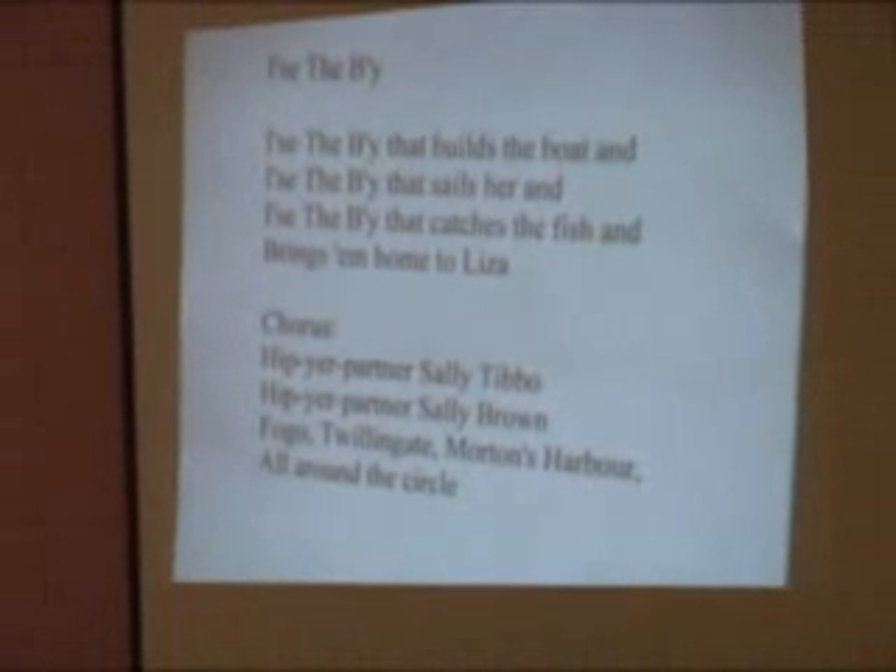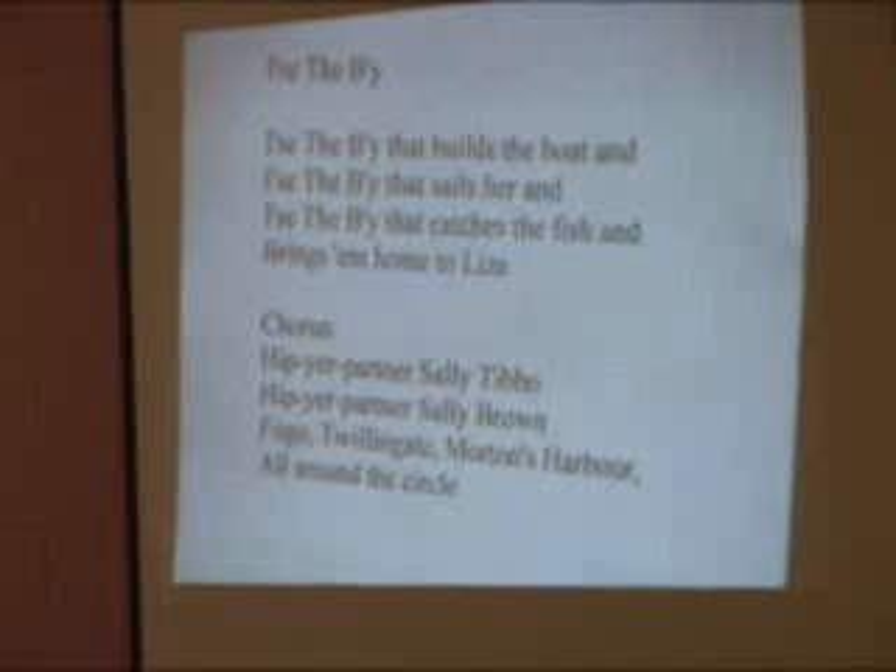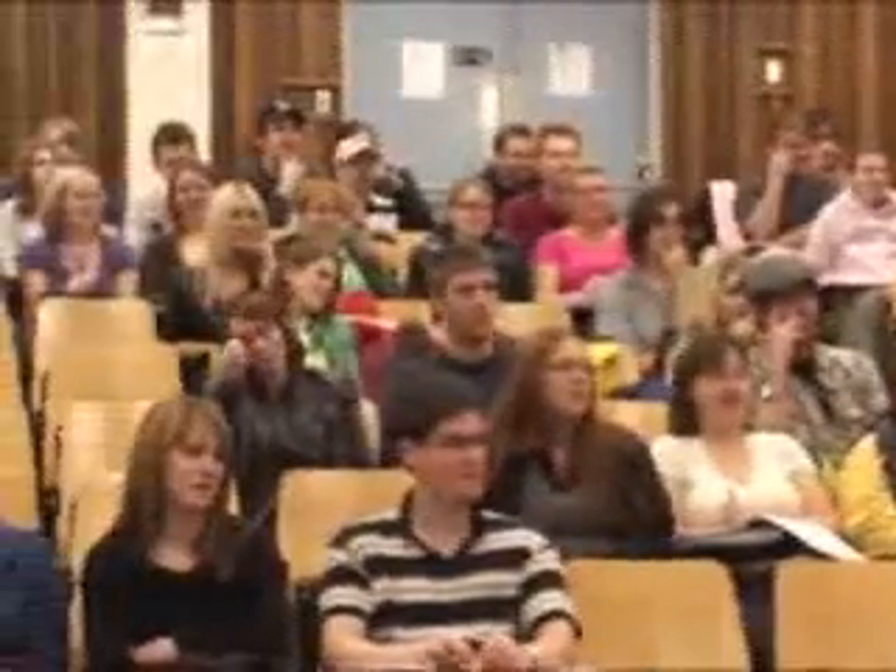Now the chorus goes: 'Hip your partner Sally Togo, hip your partner Sally Brown.' Let me hear those two lines. Ready, go. Hip your partner Sally Togo, hip your partner Sally Brown. The next part goes: 'Fogo, Twillingate, Moreton's Harbour, all around the circle.' Ready, go. Fogo, Twillingate, Moreton's Harbour, all around the circle. Now let's do the whole chorus together.